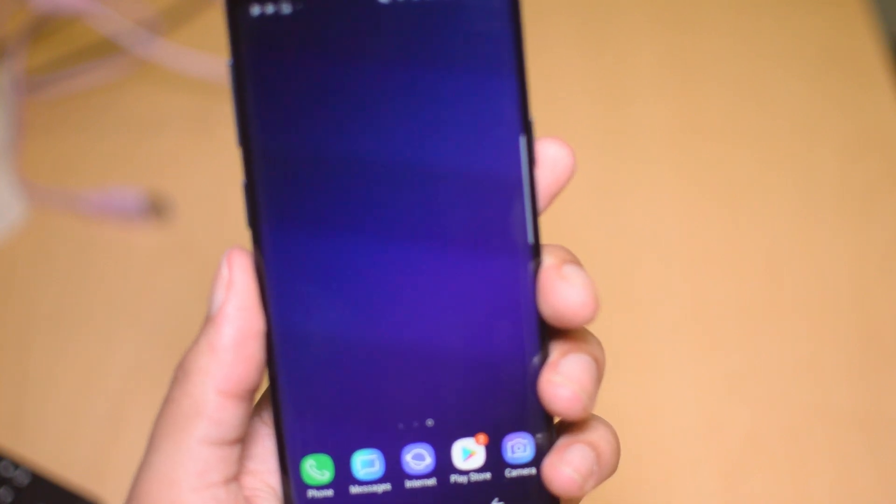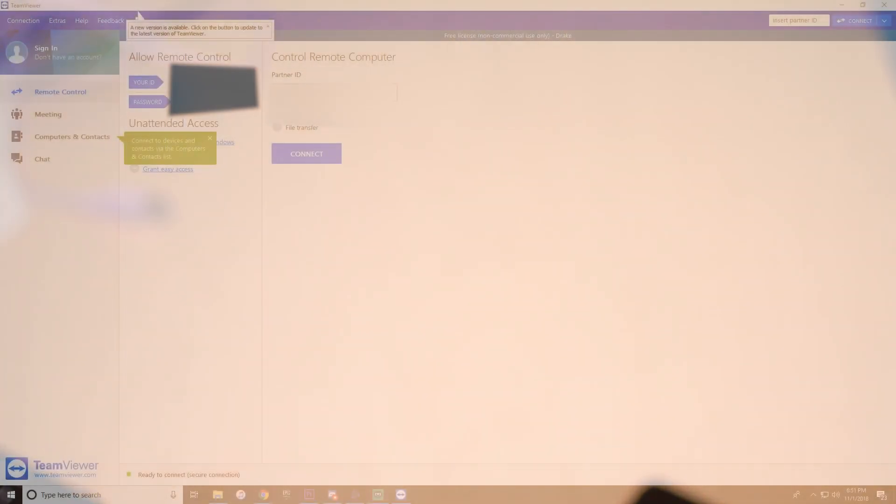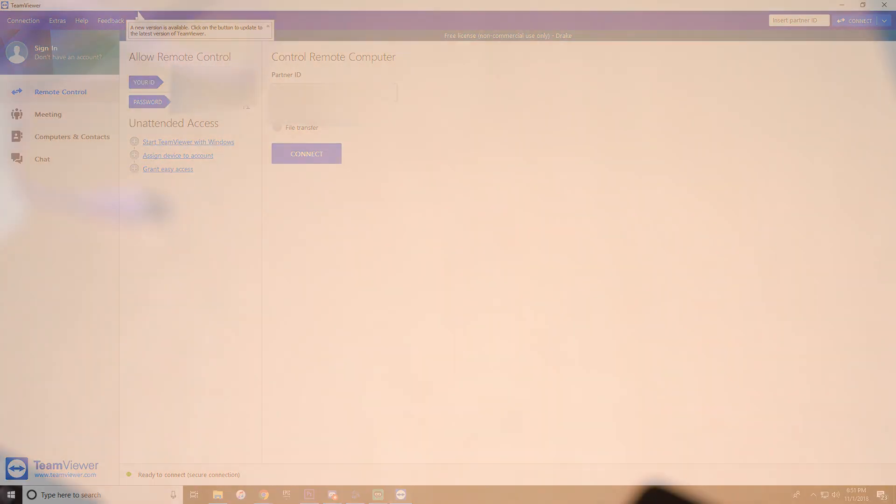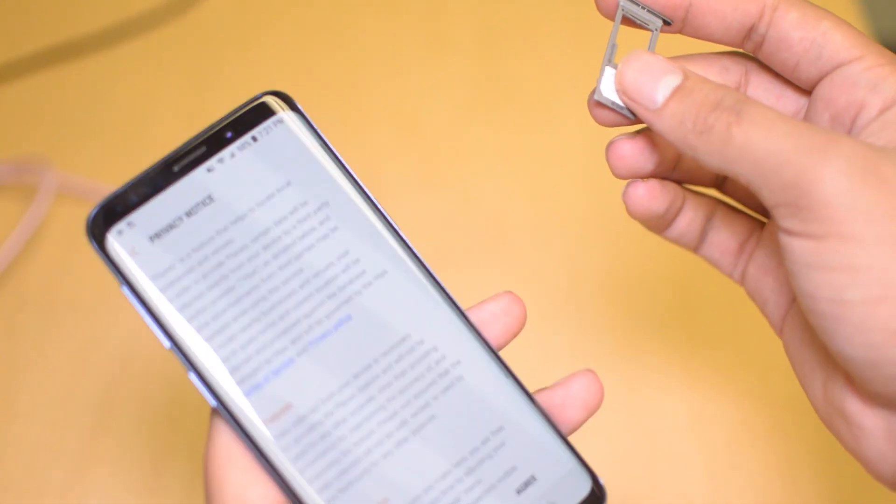Once you do that, you are good to go. After we connect remotely with TeamViewer, we will install our unlock app on your PC and then perform the unlocking procedure. This is done completely on our side and you don't have to do anything once you complete those first three steps. Following the process, you will see that your phone is unlocked and you can use it with any carrier in the world.